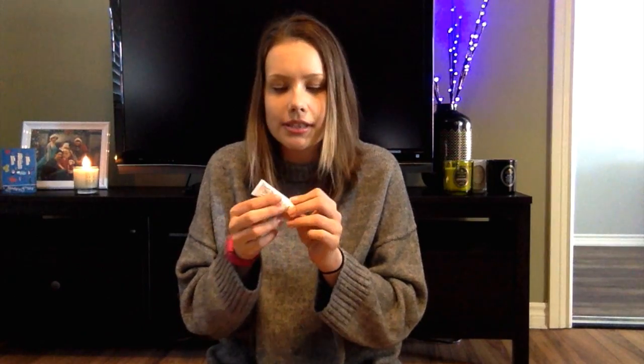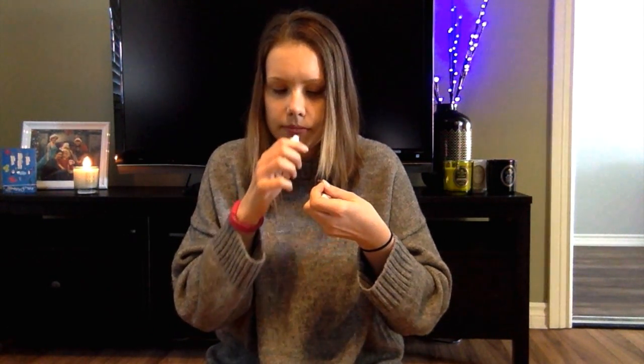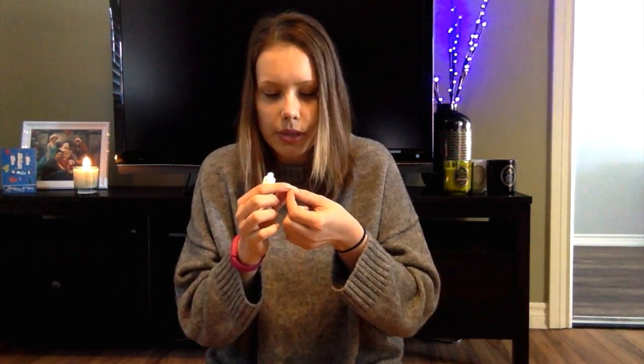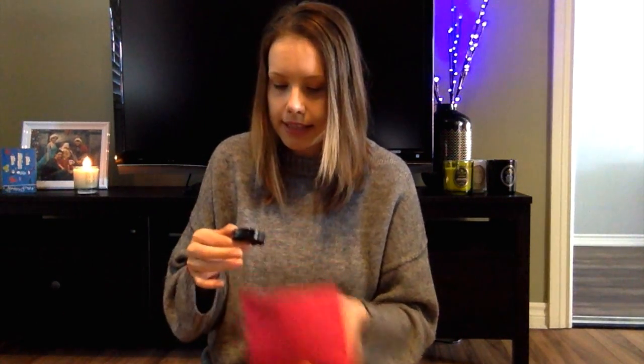First up: Hey Honey exfoliating honey peel-off mask for all skin types. I love skin masks so I am super excited for this! It's sealed — I can smell it — it has a funny consistency and it smells very sweet, but it doesn't smell like honey. It smells good though!